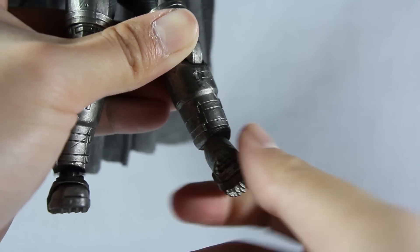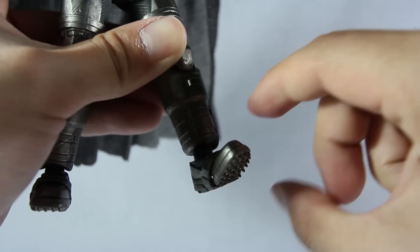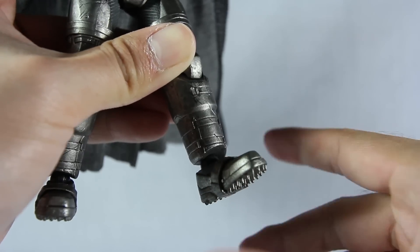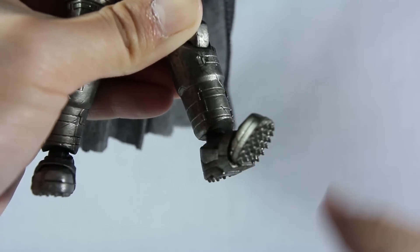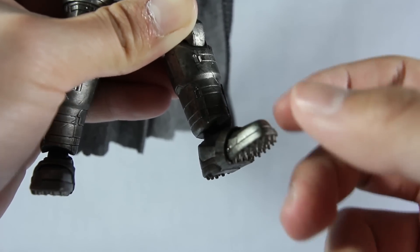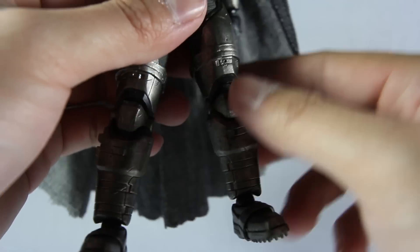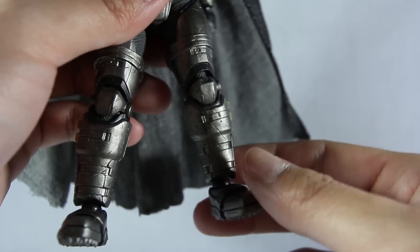It does not have ankle pivot — it can go all the way around with just a slight pivot, but not a full pivot. In terms of the toe it has articulation but it's fairly loose, which is probably preventing my figure from standing for a long time. It's pretty hard to make this Batman figure stand.